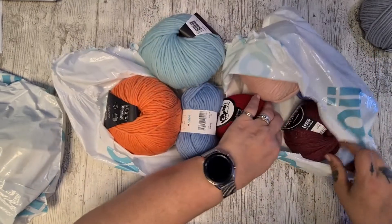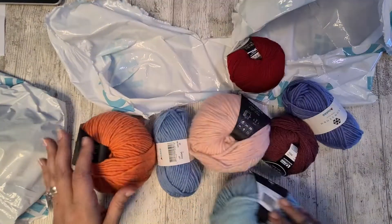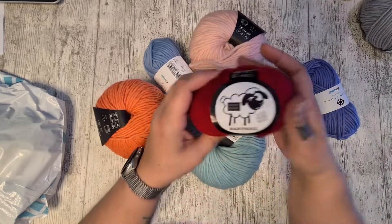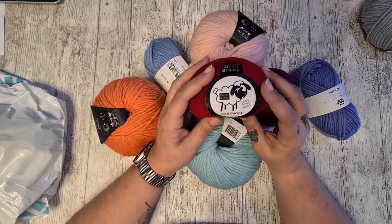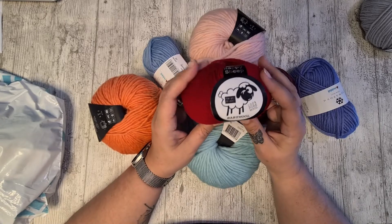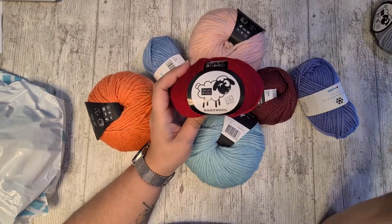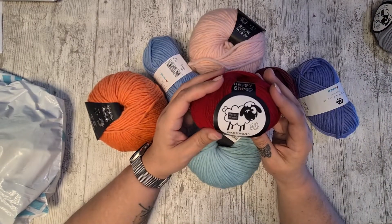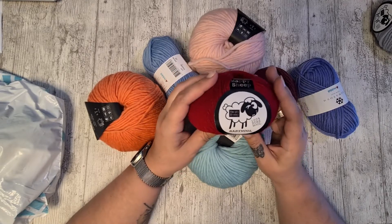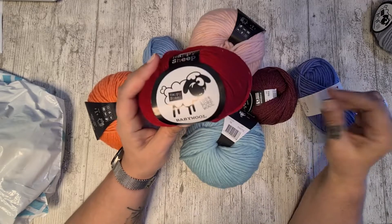Let's get everything out of the bag first and then take a look at what it is. I've already been working with this one quite a bit lately. I've been doing some felted projects, and I absolutely love the Happy Sheep brand — I've been quite pleased with that, especially for felting. It really does a good job. So there's one of those.